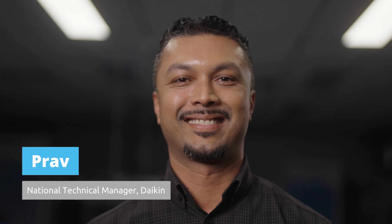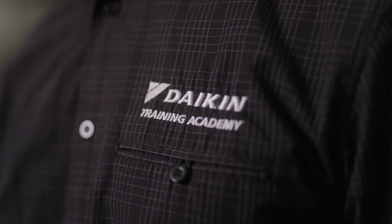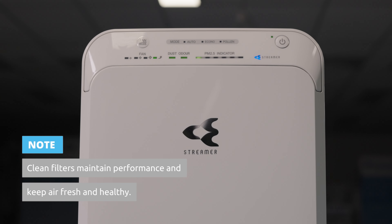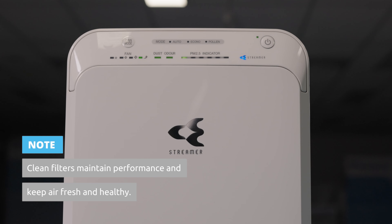Hi, I'm Prav, Daikin's National Technical Manager, and I'm here to show you how to clean the filters in your Daikin air purifier. Keeping your filters clean is essential for maintaining performance and ensuring the air in your home stays fresh and healthy.